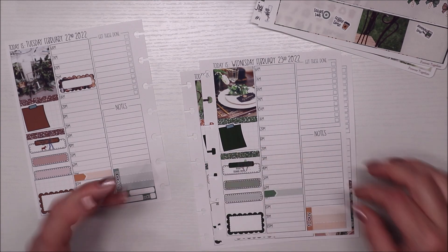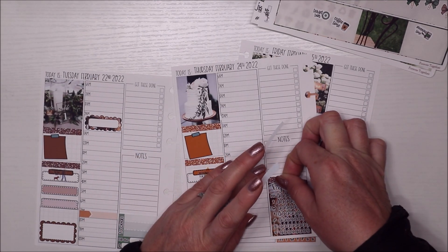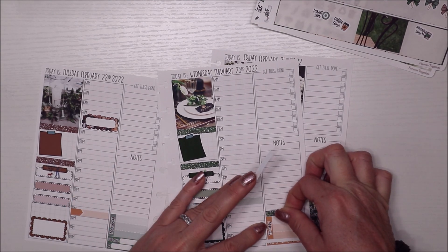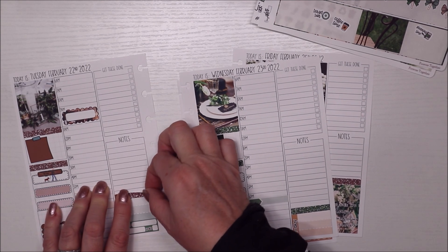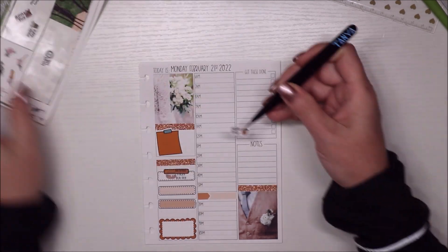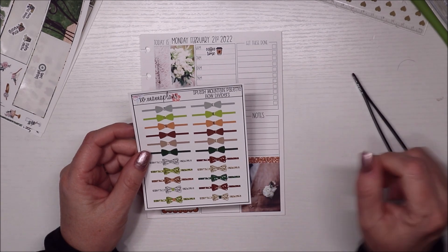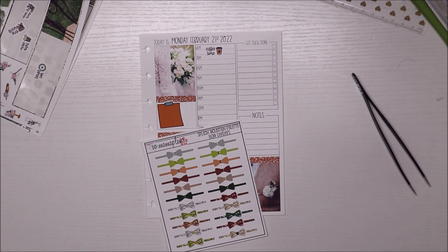I need to stop and grab some bow dividers — one, two, three. Let's use this one here too. I might need more, but I have to get a card for my husband so I'll put that there. We don't really do presents that much anymore. I'm going to do coffee time because I'll be doing that on Monday. I'm going to pause and grab some bow dividers. These are from Mama Plans — this is her palette, you can buy the whole thing or just whatever you want. I keep these as my functional boxes. I could have pulled from this if I didn't find anything.